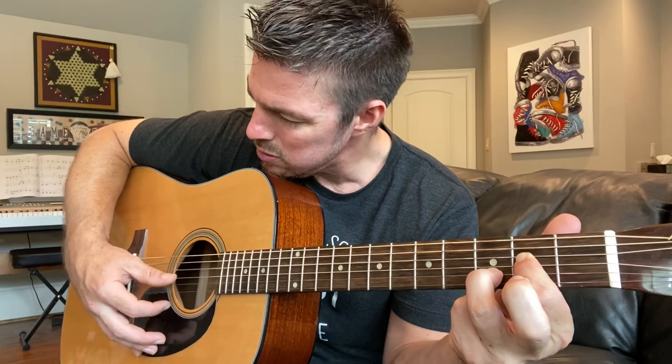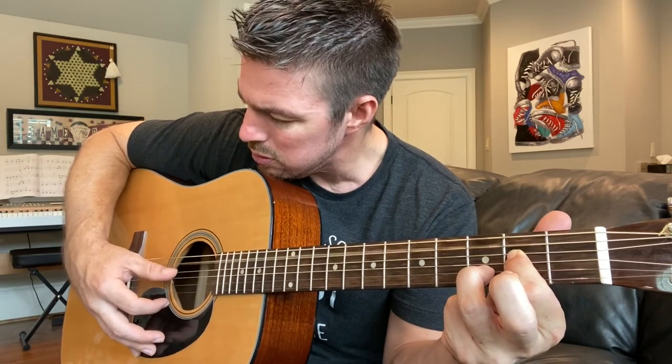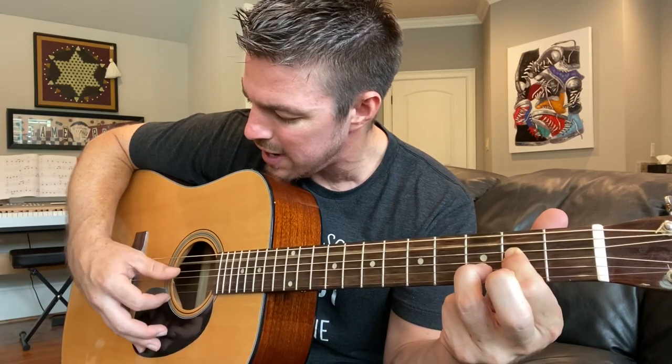Right there on that last little chord, you're going to keep your ring finger on the second string and press the fourth and third together — that's your A chord. Five, four, three, two — five, four, three, two.